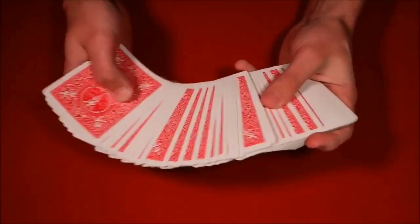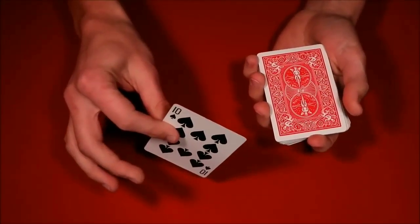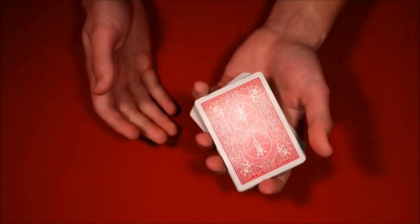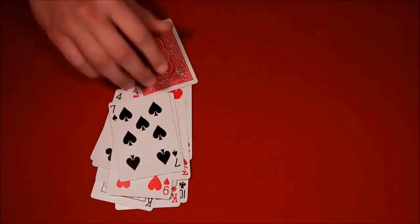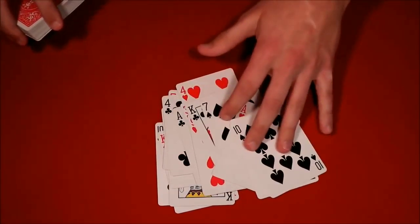The second trick is even easier. The spectator picks a card from the middle of the deck — that's their card. You have them put it back in the middle and mix up the deck. Then you take the deck and put it in your pocket, and you tell the spectator to name any number. Let's say they say fifteen — you reach in with one hand and count out one, two, three... all the way to the fifteenth card, and that is their card. That's the second trick.